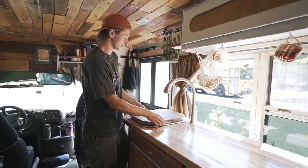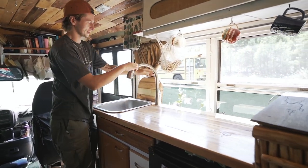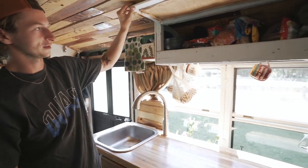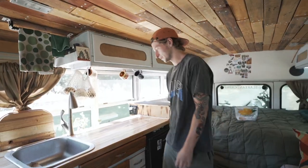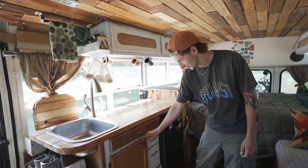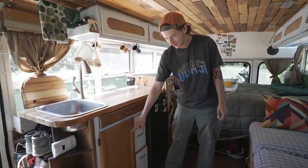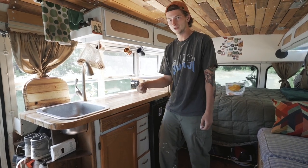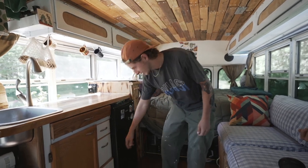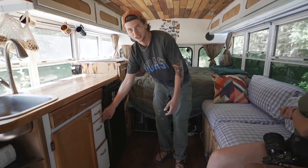Coming into the kitchen, we've got a butcher block-style countertop. Our cutting board comes out of the sink, and the faucet can extend outside for a shower. We have a spice rack and small storage pantries built budget-friendly using recycled materials — including parts from an old desk and old cabinets. Down here we have our gray water tank, which is basically a five-gallon bucket, and we keep silverware, plates, and pots down there too.